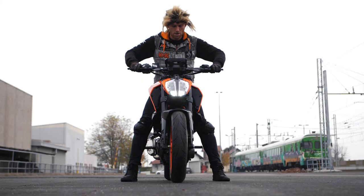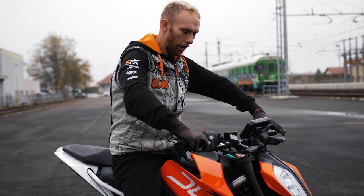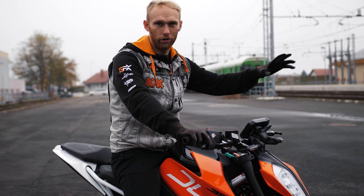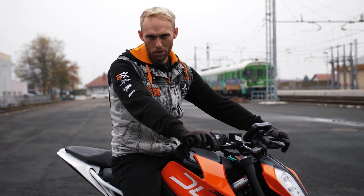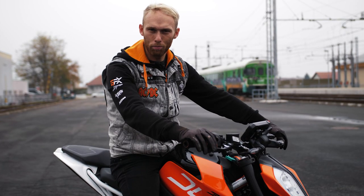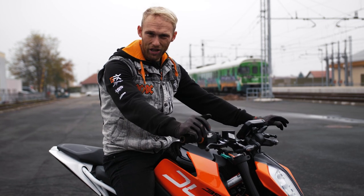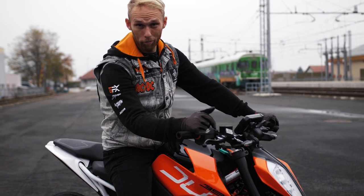Upper body on the front so you transfer the weight onto the front wheel and don't lose grip on the front tire. Throttle, clutch it out, and you are doing a burnout. It's one of the easiest tricks to do. It's a bit expensive because of the rear tire, but it's fun. The basic burnout is actually the first step before you do rolling burnouts.